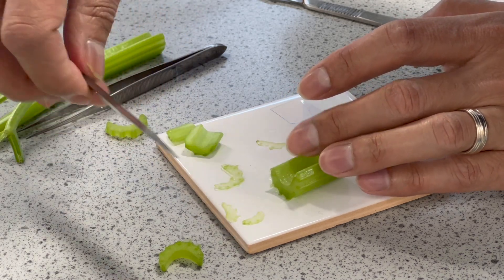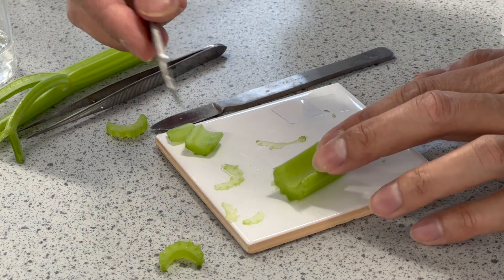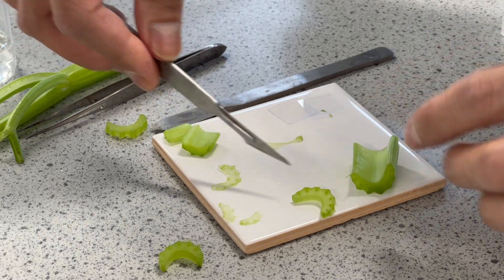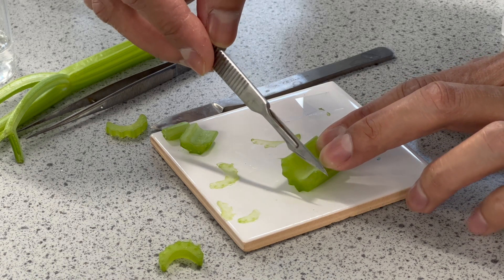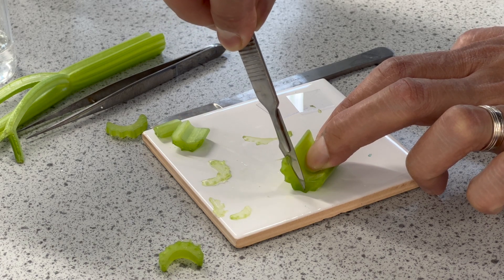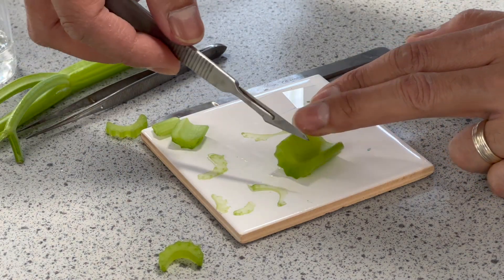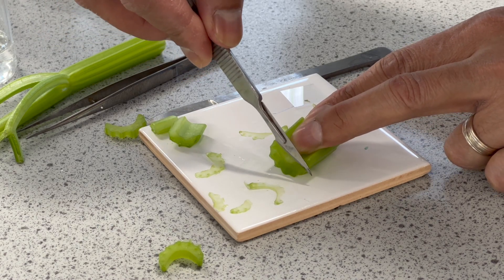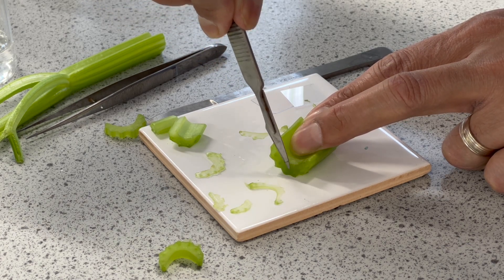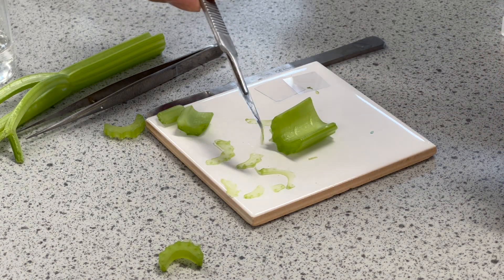I have a scalpel with a sterile blade, so I'm going to use that to cut off the rough bit and then make the thinnest section I can. For light microscopy, it is important to get the thinnest possible layer because the light passes through the sample — the thinner the sample, the more information you'll get.